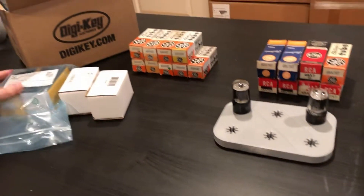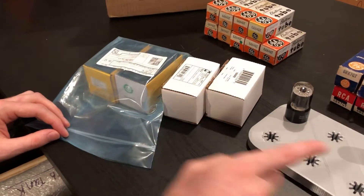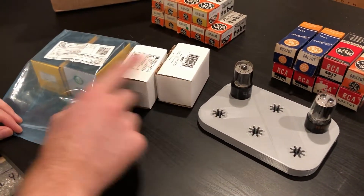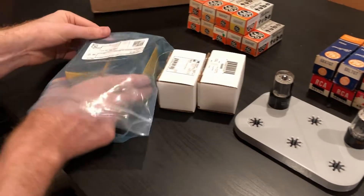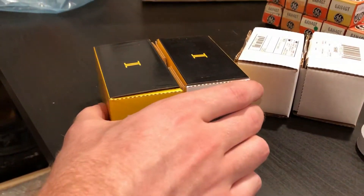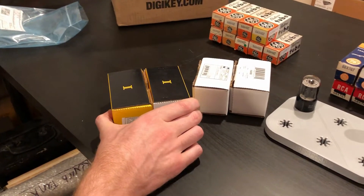We also got in our DigiKey parts. I've got some new filament transformers here. As we've discussed previously, the 6BX7 will have to be on a separate filament winding due to the heater elevation, so I needed another filament transformer because of that. I also got a couple more — these are two Triad, I think 4 amp, 6.3 volt units — to play with some different ideas for DC rectification for the filaments.